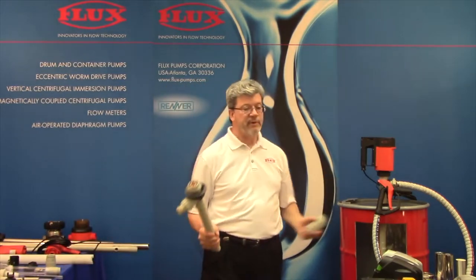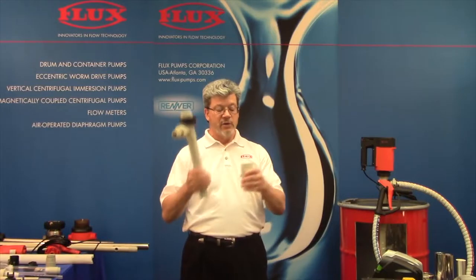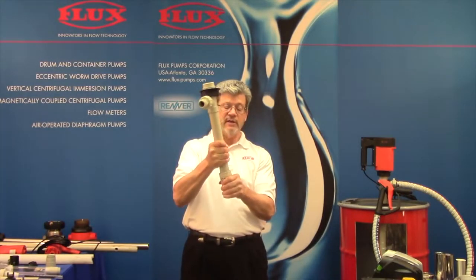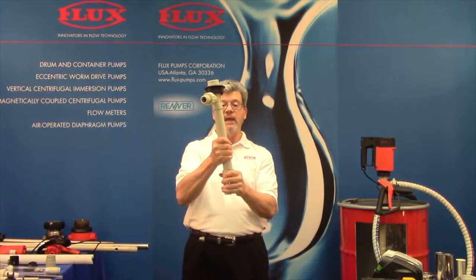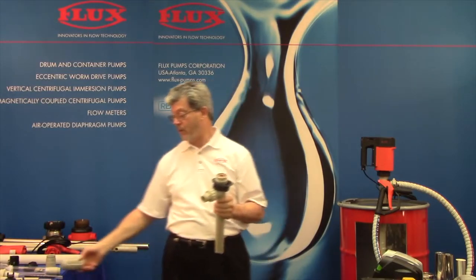In a drum you don't really need it, but if you had an open vessel where there might be nuts, bolts, or debris, you can attach the strainer to the inlet of the pump. You slide that all the way through, and then the pump and impeller are protected.